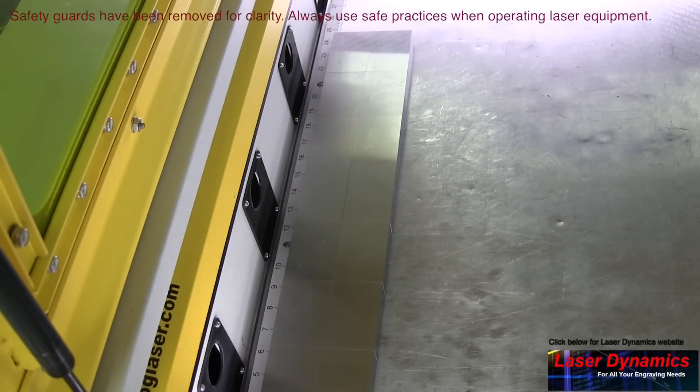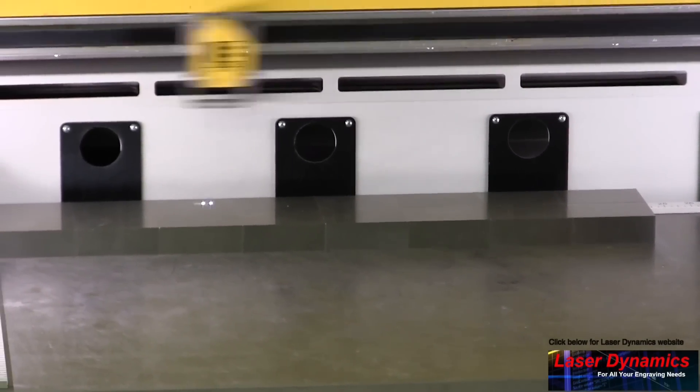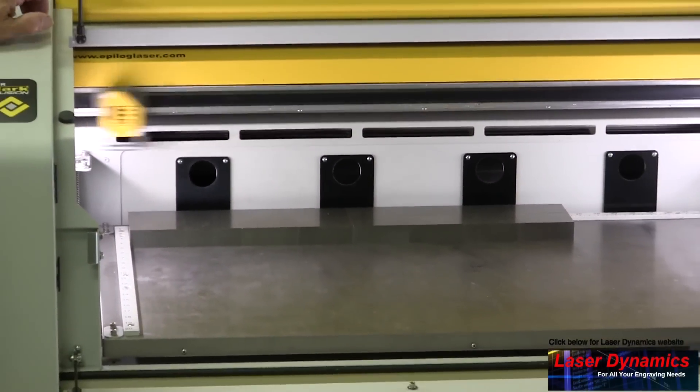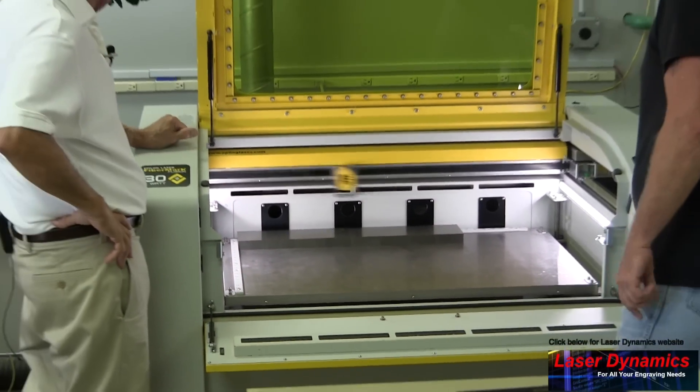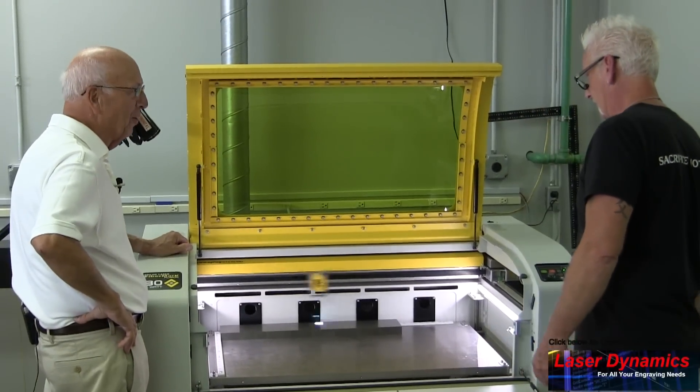I don't see any holes in there — that makes the job easier. How long is this going to take? Probably about a minute a block, and there are 16 in there, so about 16 minutes. It's almost lunchtime — can you do it a little faster? Well, once it's on, it's on.